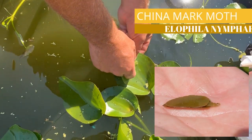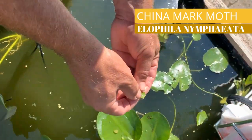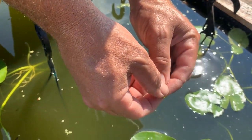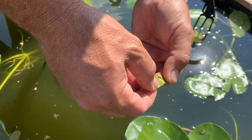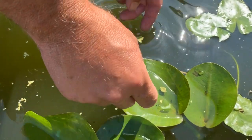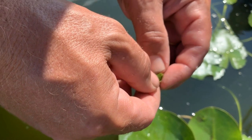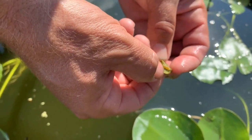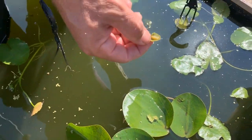Sometimes these are called China boatmen because the pest is called the China mark moth. It will make two cuts on two leaves, or on the same leaf, and actually make a floating device so it can move about from plant to plant — and there he is. I've collected a couple to show you, and here's a second one. This pest will just continue to multiply and continue to take chunks of your leaf out, so it can damage the plant.